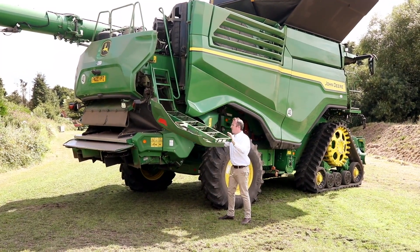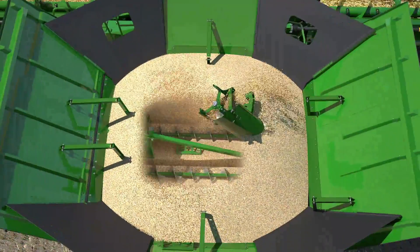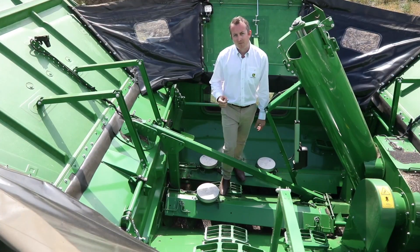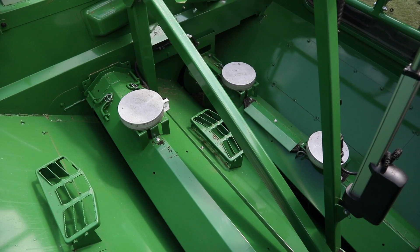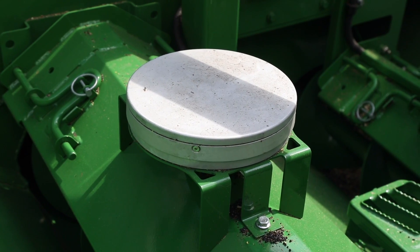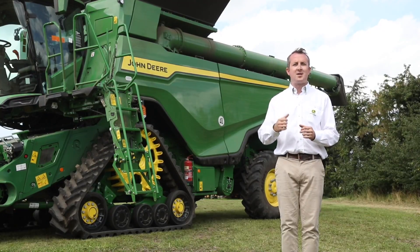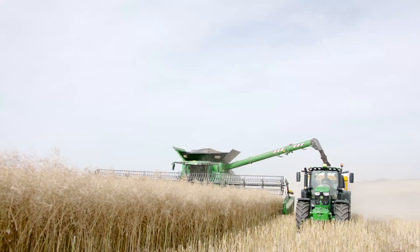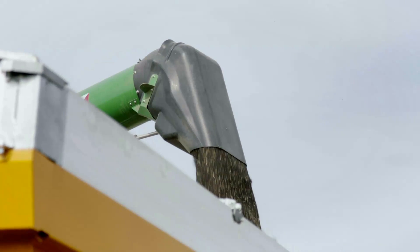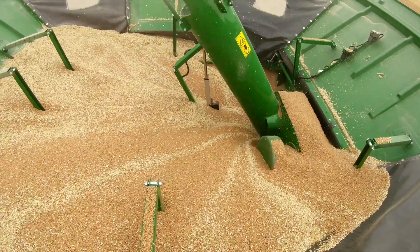Our X9 1000 comes with a 14,800-litre grain tank while our X9 1100 comes with a 16,200-litre grain tank. As with our S-series combines, the X9s can be equipped with our active yield weighing system, giving on-the-go live yield data accurate without the need for calibration. Unloading rates are up to 186 litres a second, with a up to 54-horsepower power boost function while unloading. We also have our new active spout function where the operator can control the unloading boot in and out to direct the flow of grain to evenly fill trailers.